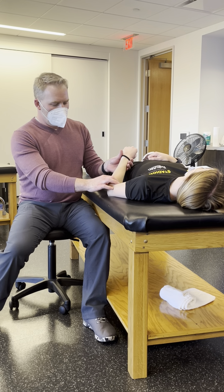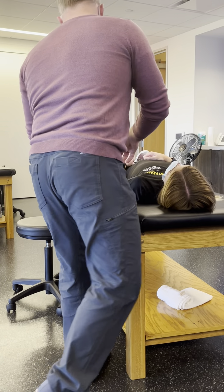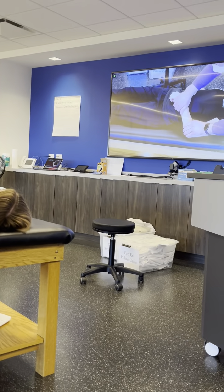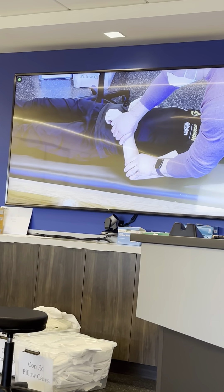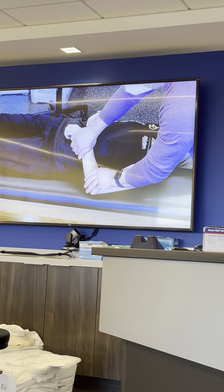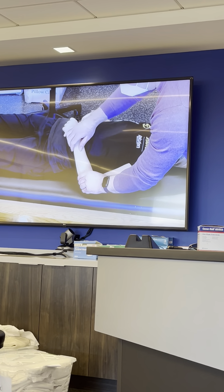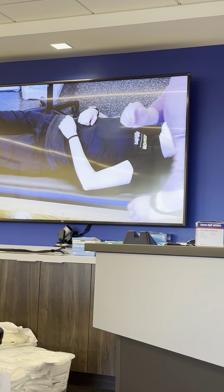For the posterolateral glide, I want to actually come around this way to do this. Here, and then we're going to thrust posterolateral. This is going through my thumb on that particular one, and then we could also come in and do a percussion on that as well.